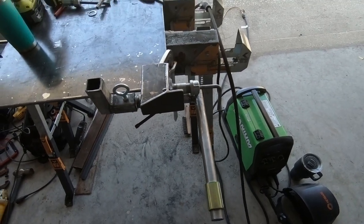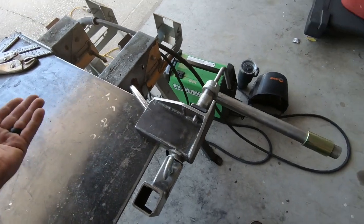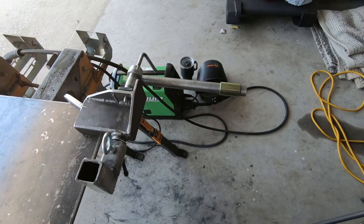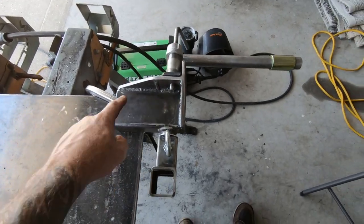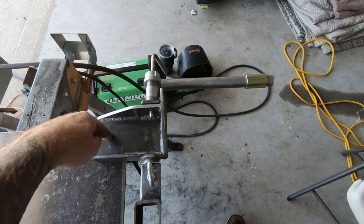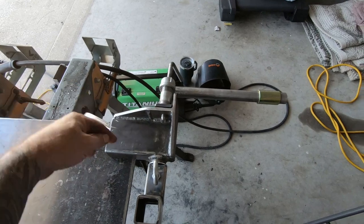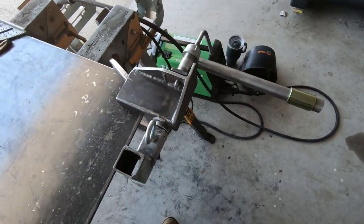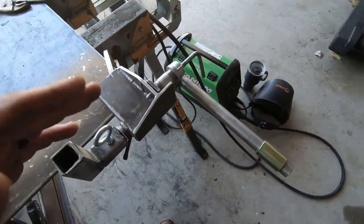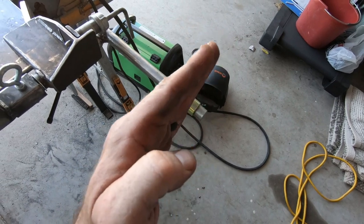Alright guys, catching up to speed — this is going to be a receiver-mount foldable wheelchair rack. There's going to be a hole here and they'll have a bolt that goes through and pins it to the drop hitch. So that's where we're at so far — it's half done. I've got another piece out here that articulates, and we'll see how it functions.